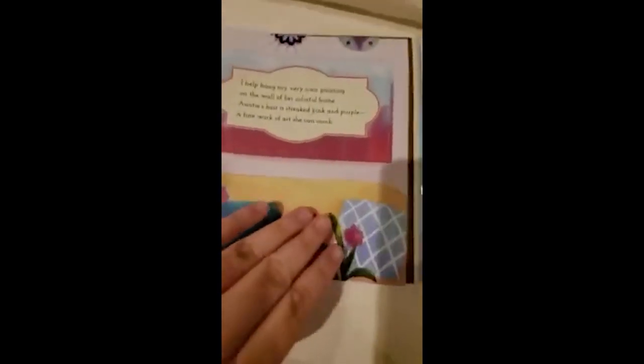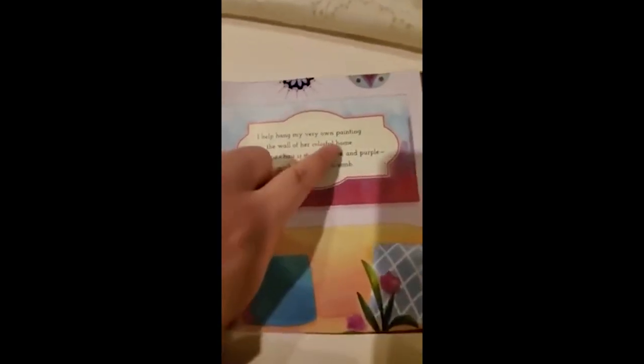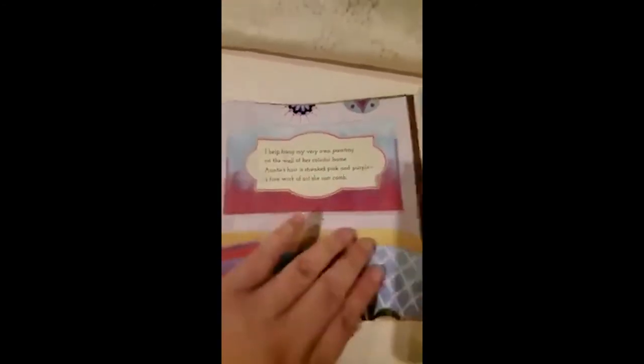Look at her beautiful home. Did you identify the rhyming words here? Let me help you — home and comb. Jenna's our fearless troop leader. She makes us the gooeyest s'mores. Her hijab is topped with a sun hat whenever we hike outdoors. S'mores and outdoors are the rhyming words here.